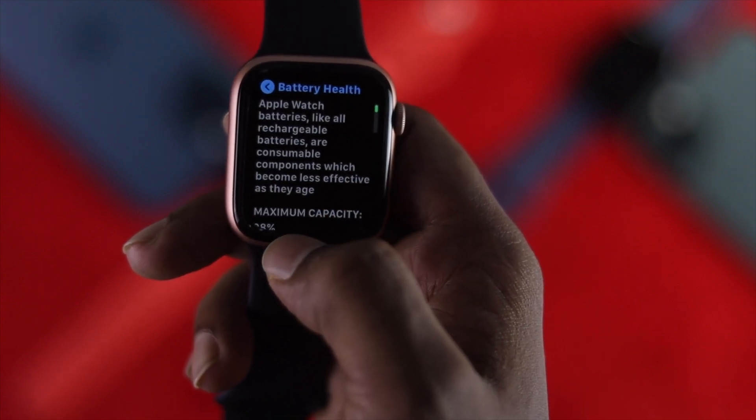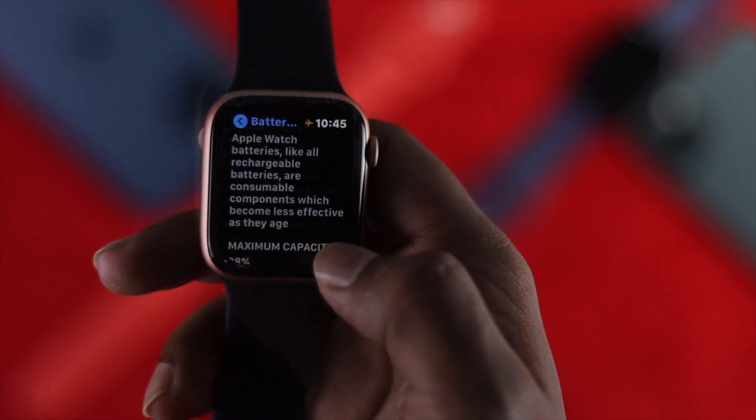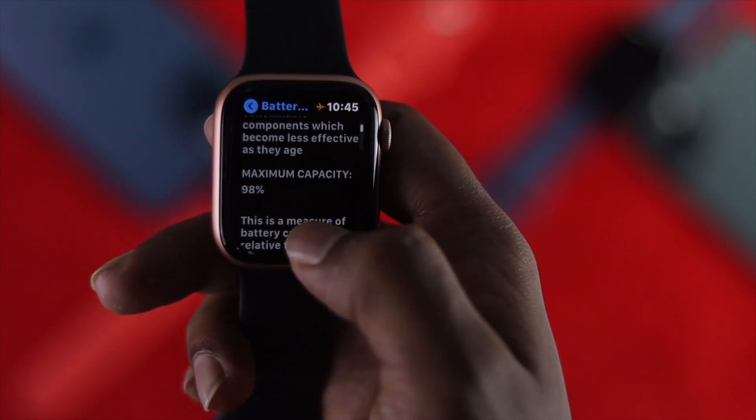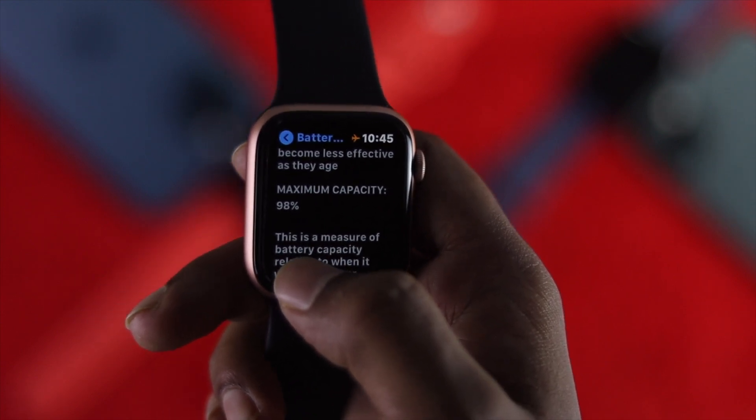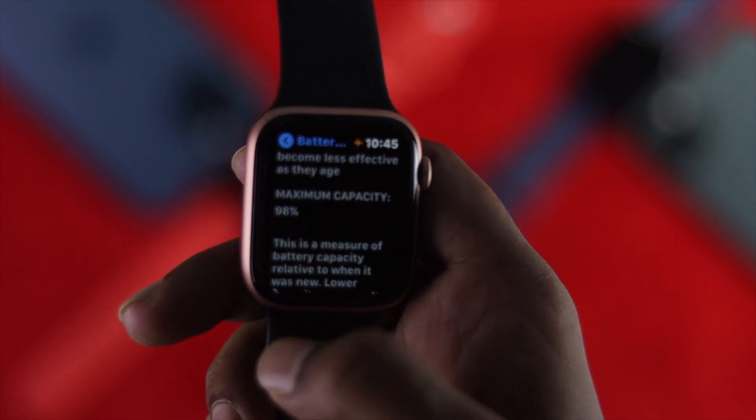After watchOS 7.0, your Apple Watch actually allows you to check your battery health. If you scroll down, you'll be able to see the maximum capacity — in this case it's 98%.